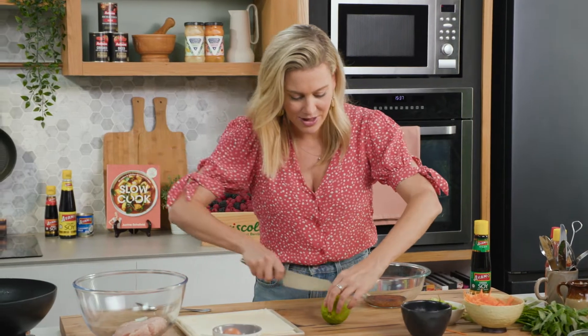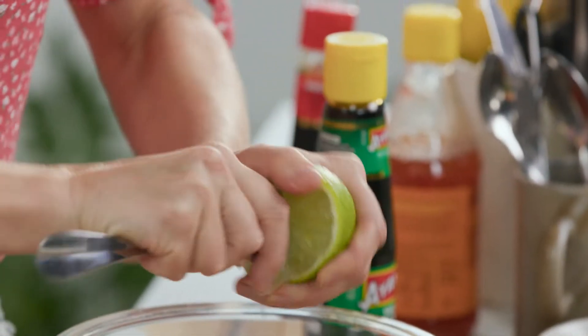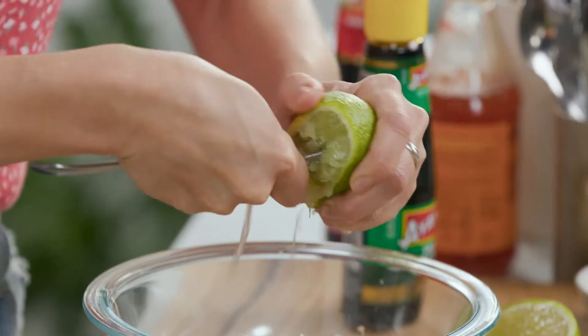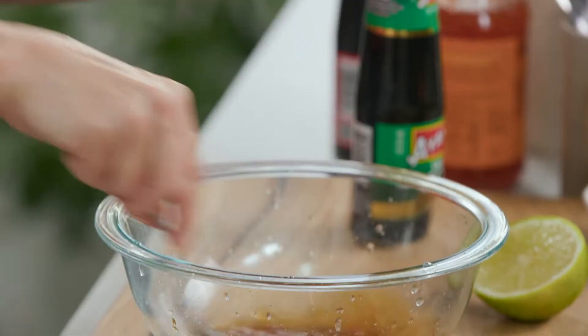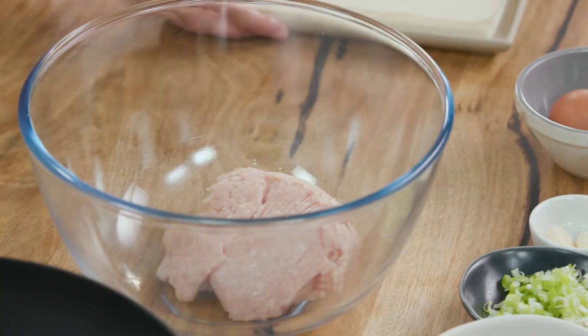This is a giant lime, so I'll probably only need half of it. I'm just going to use my spoon to juice this — it makes a really nice dressing. Give that a mix and pop it to one side while we get on to the spring rolls.